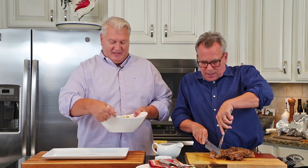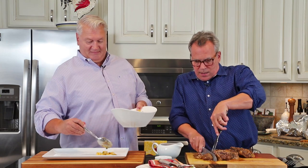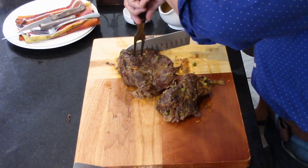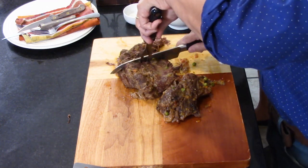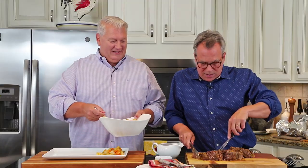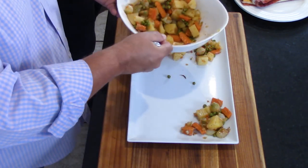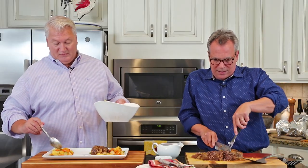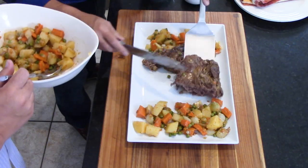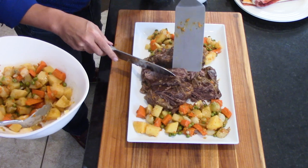Now we're going to cut and plate the meat — plate it so it looks perfect for the Sunday table. They talk about cutting against the grain, but this is so tender — look at that. So for presentation purposes we slice just a portion of it and arrange it on the platter. This brings back such great memories. This is when the family gets together and we all talk about how life is so beautiful and how much we love one another. Let me just put the finishing touches here.